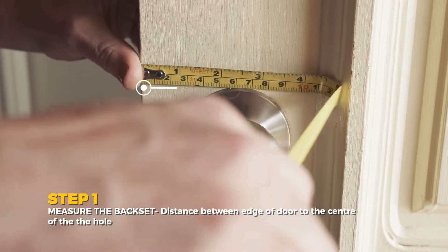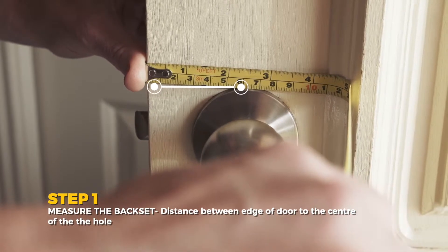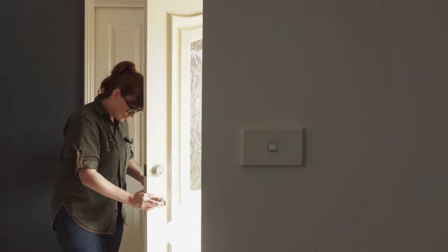You'll need to know the backset. This is the distance from the edge of the door to the centre of the hole. The backset on the door must be the same as the lock, although some are adjustable.